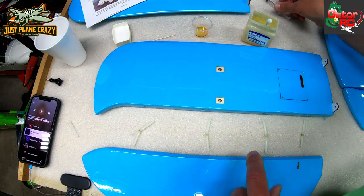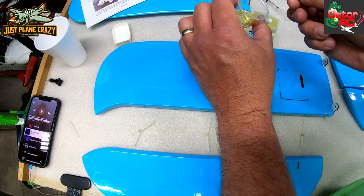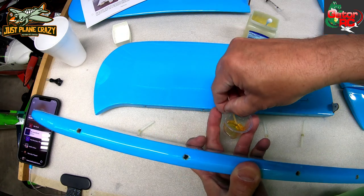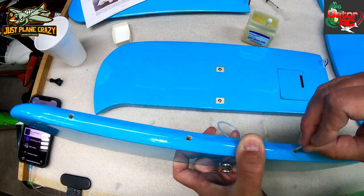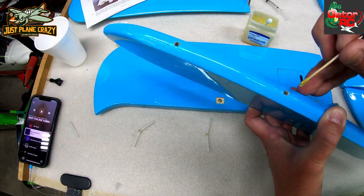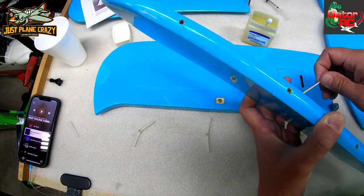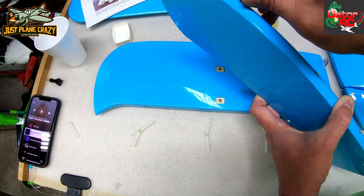That just speeds it up. Take some glue — I do two things: I get it on the hinges and I get it down in that pocket. Just enough that I smear it around so I know it's coated, then push it down. You can see I'm not using much. Should you get this stuff on anything else, it'll come off — it scrapes off the covering, but we want to avoid that because it's just a pain.